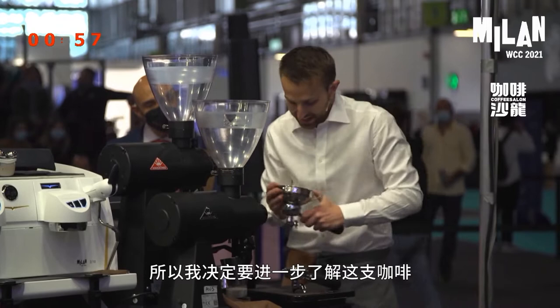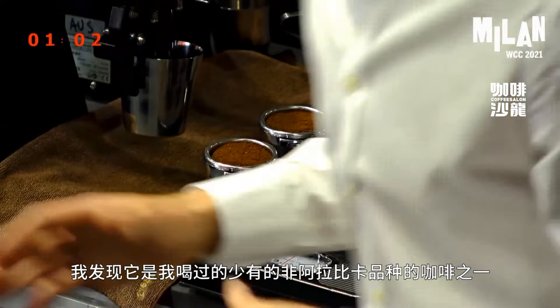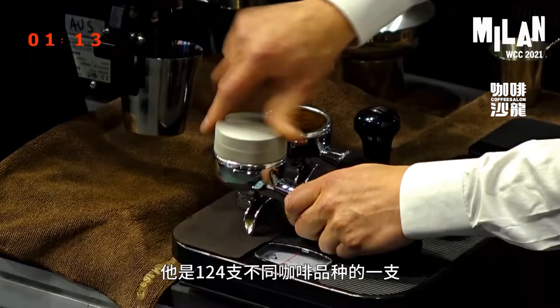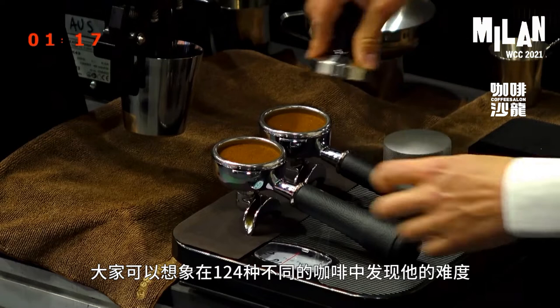So I had to know more about this coffee. And I found out it was one of the first non-Arabica species I'd ever tried. It was Cephaea eugenioides. As you can see at the bottom there, this is just one of 124 different coffee species. Can you imagine a cupping table with 124 species on it?